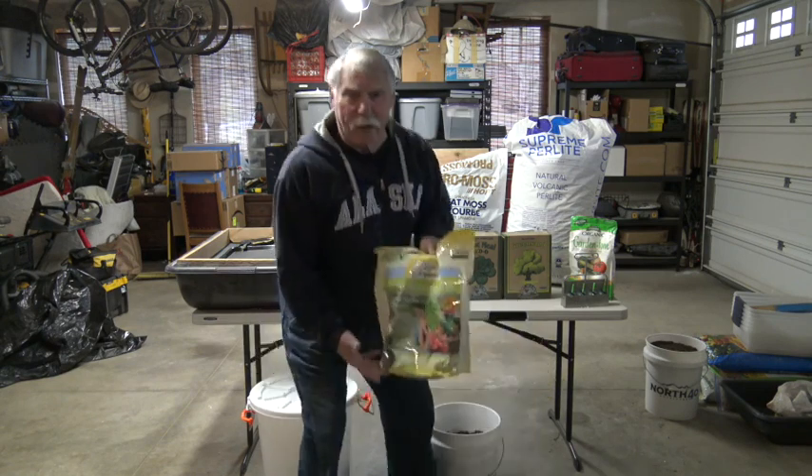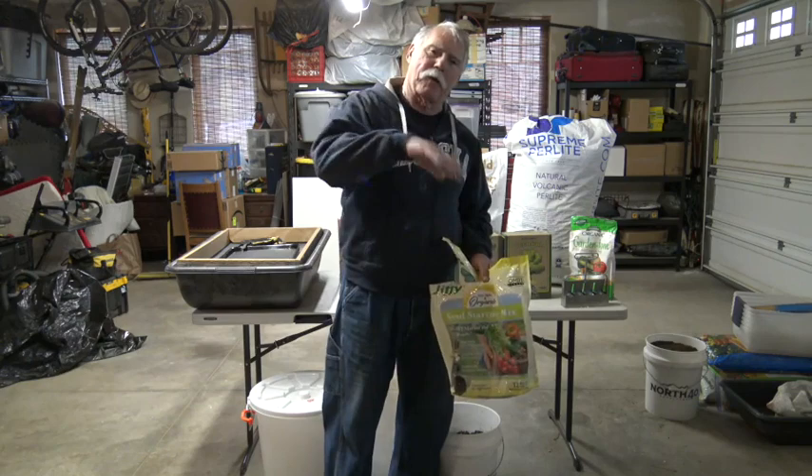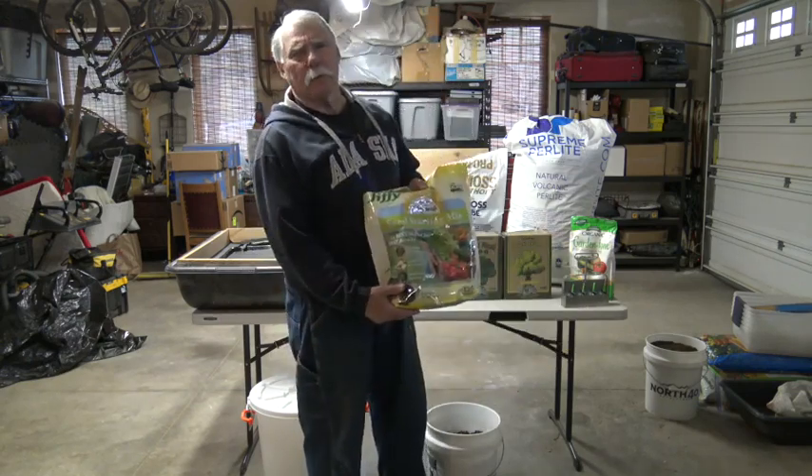Hi, my name is Jack Daly and I'm going to show you how I do soil blocking. It's only my second year, but I had a great time last year with it and I had a lot of success in starting my seeds using this soil block technique. Now, a lot of people just buy a bag of seedling mix, put it in a tray, add water, put a little light on it, and grow their seeds — but that's way too simple, isn't it?